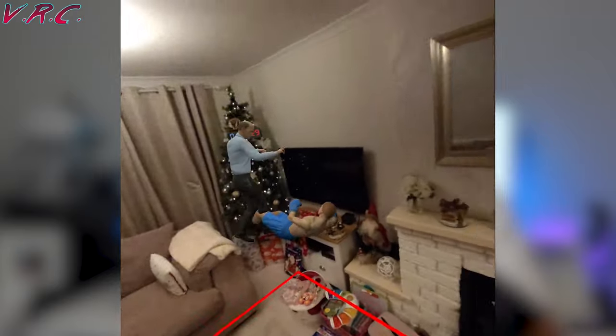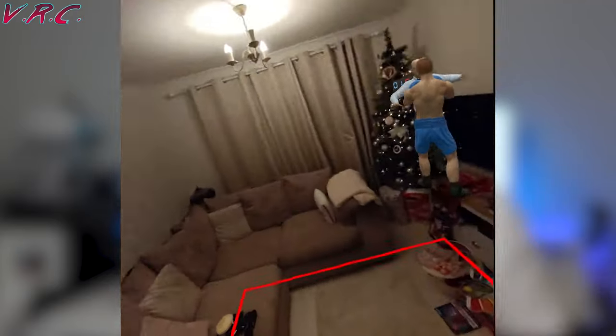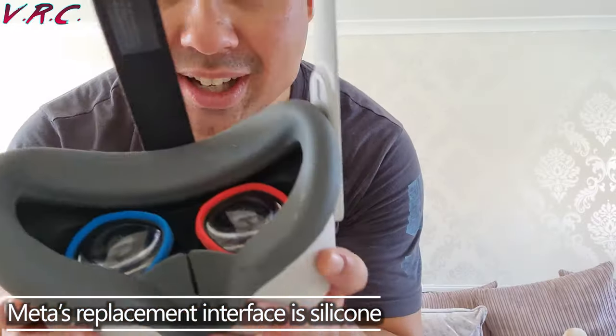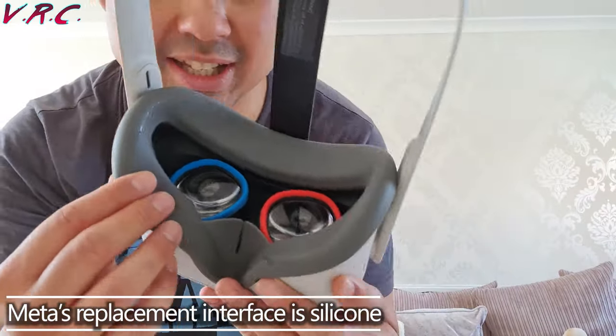Now, you could use a silicone cover to go over the sponge — why wouldn't you do that? Because silicone has got 100% sweat resistance. The problem is that with silicone it kind of just runs down your face a lot more than it does with this. This one's definitely a lot more comfortable than a silicone cover, so yeah, I do like that. AMVR have done well.